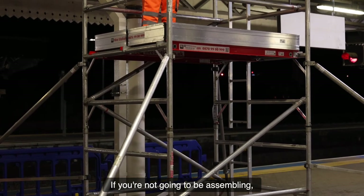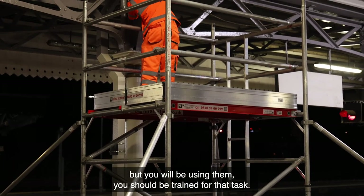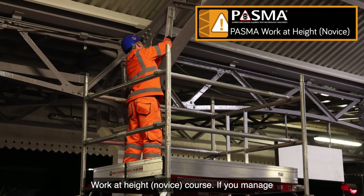If you're not going to be assembling, inspecting, moving, altering or dismantling towers, but you will be using them, you should be trained for that task. For example, this is covered on PASMA's work at height novice course.